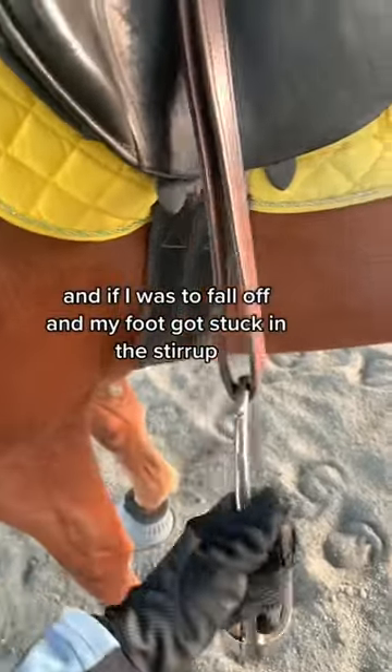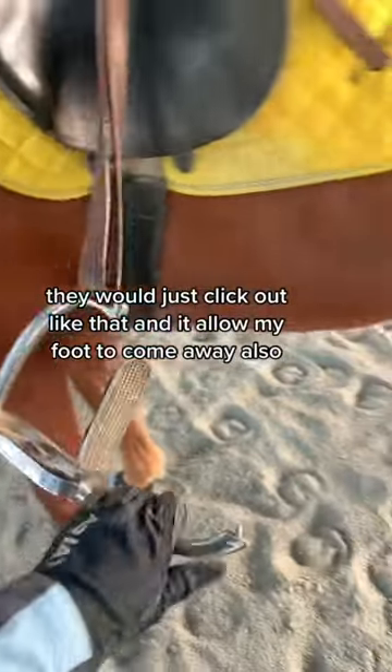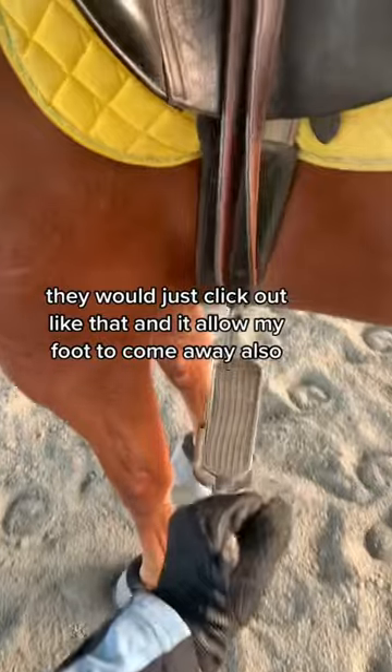These are my stirrups, and if I was to fall off and my foot got stuck in the stirrup, they would just click out like that and allow my foot to come away.